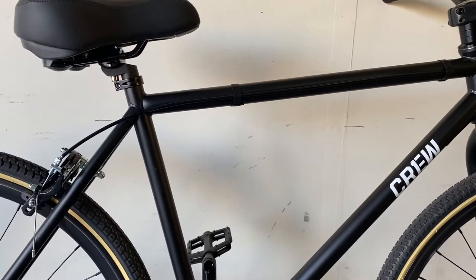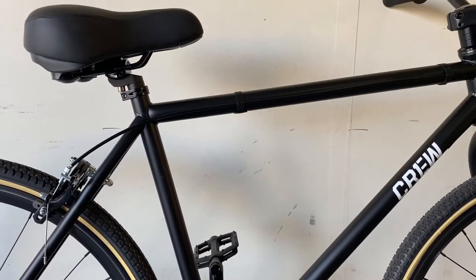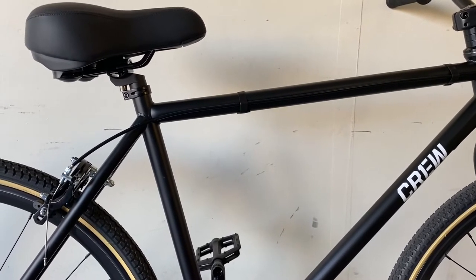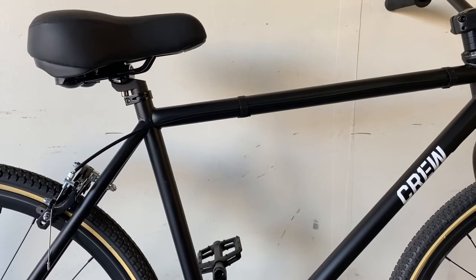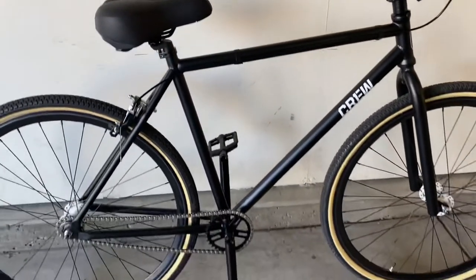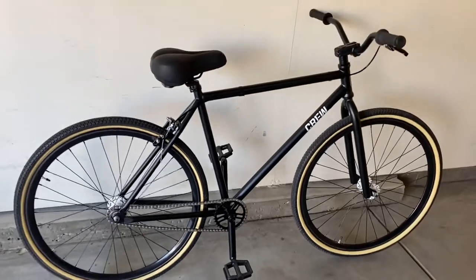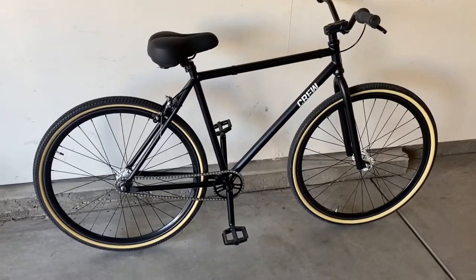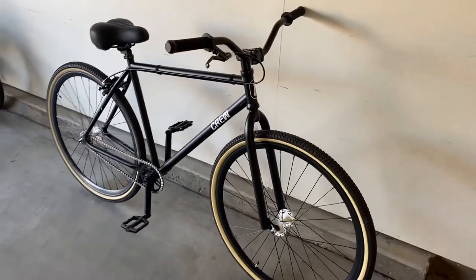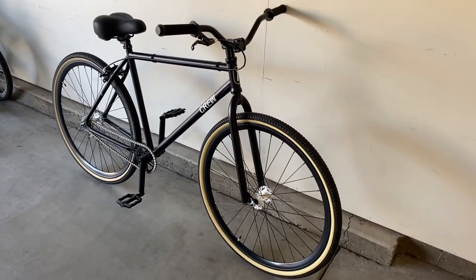Thought it looked a little bit cleaner — just one little modification. Anyway, like I said, there weren't too many videos on this bike. I wanted to give you guys a good look for the standard person checking this out to ride around the block with their kid. Hope it helps you make your decision — thanks.